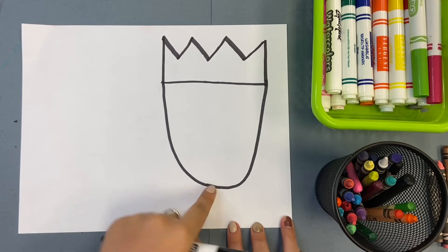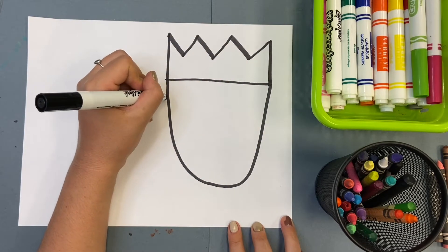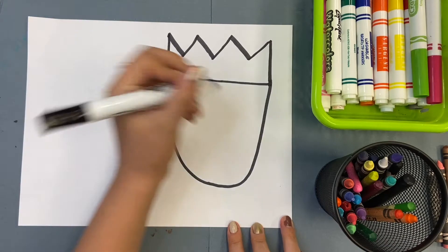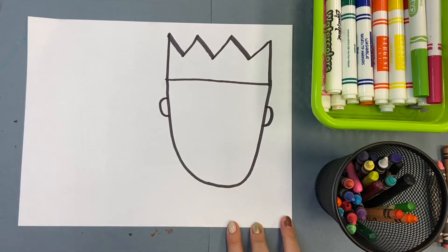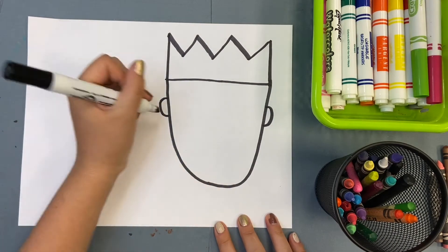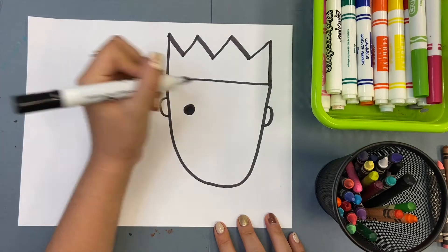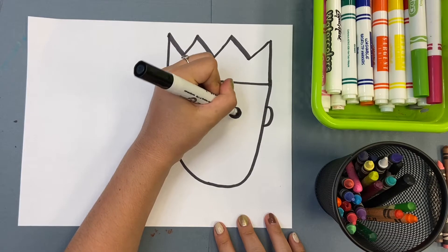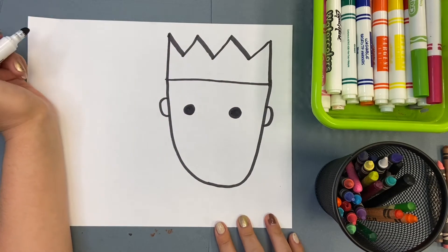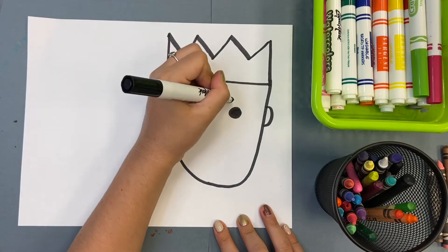Now, once I've done that, I'm going to go over to the side here. I'm going to go down a little bit, and I'm going to draw two curved lines — those are my ears. Once I've drawn my ears, I'm going to go across and I'm going to draw two circles that I'm then going to color in — our eyes.